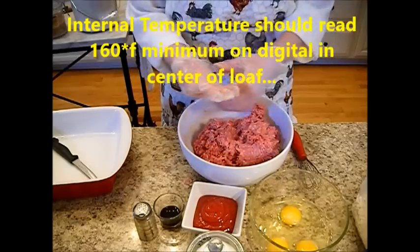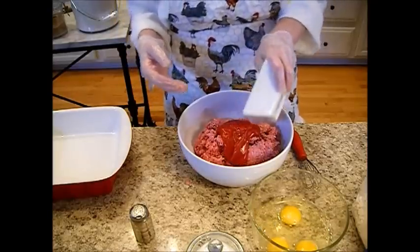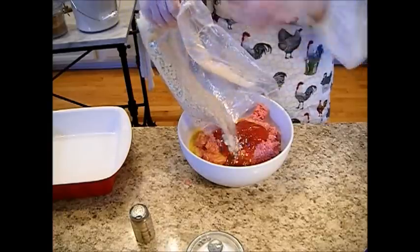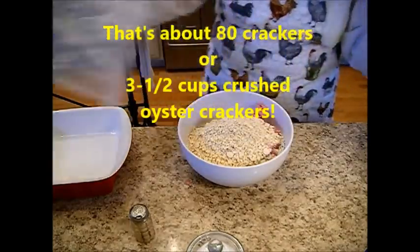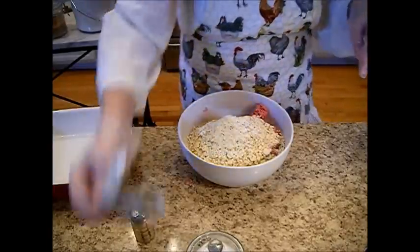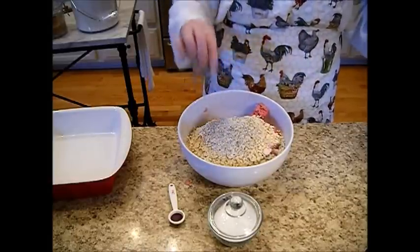We're going to add a tablespoon of Worcestershire sauce — or as they say on the east coast, Worcestershire — a half a cup of ketchup, and three beaten eggs. Then two packages of ground saltine crackers, and a half a package of either Lipton onion soup mix or ranch dressing — either one. I like the ranch. Add pepper. I get my freshly ground pepper from berryfarmfoods.com where I also get my gluten-free flours. Now this recipe is not gluten-free — you'd have to use gluten-free crackers for that.